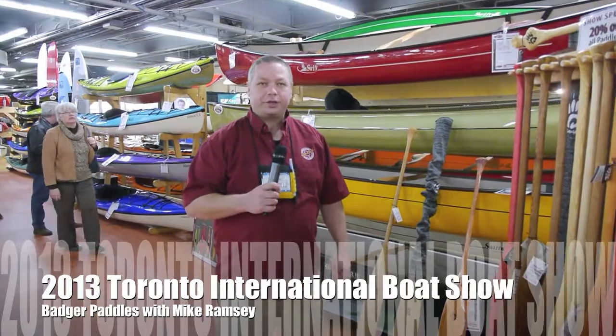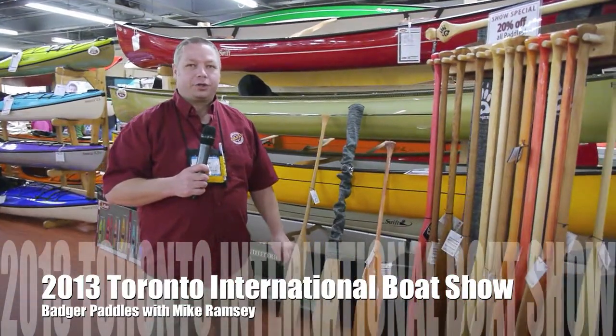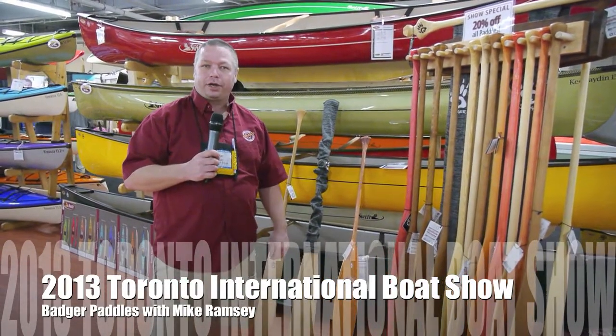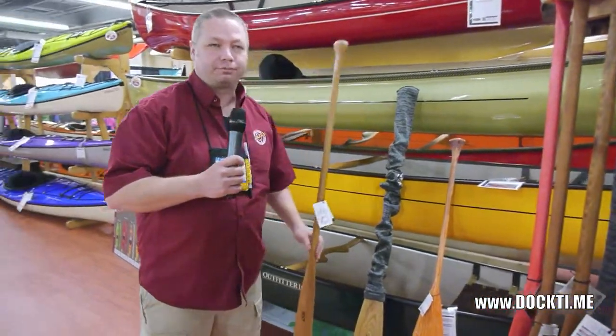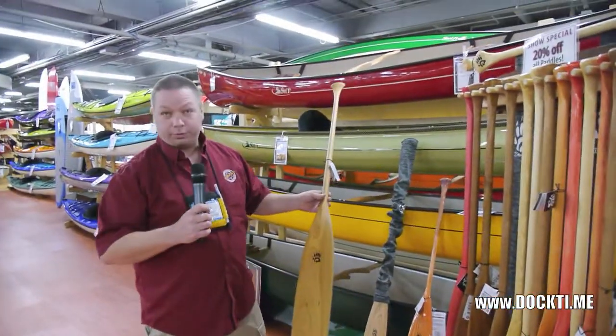Hi, I'm Mike from Badger Paddles and I'm here at the Boat Show with Swift Canoe and Kayak, and we're selling some canoes and kayaks and Badger Paddles again this year. We've had a few changes to the product line, which I can explain really quickly. Basically we've improved some of the shapes and made them a little smoother pulling through the water.